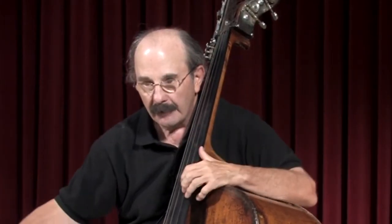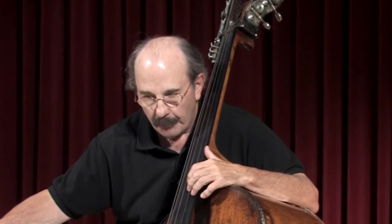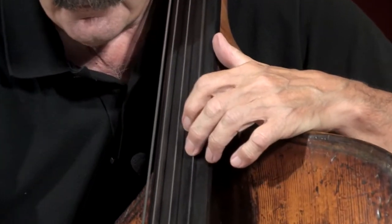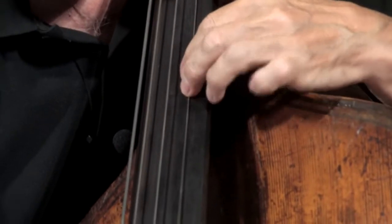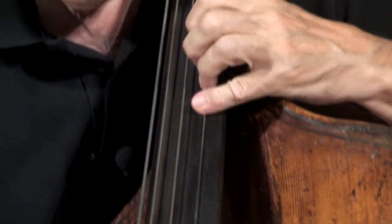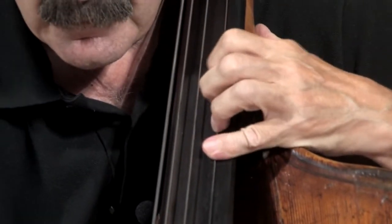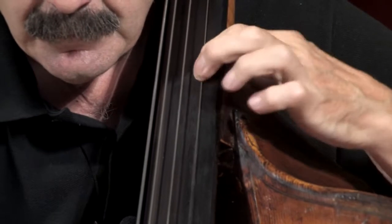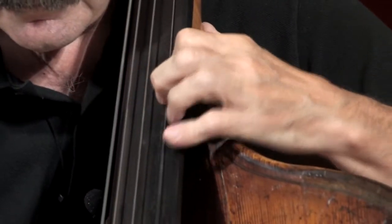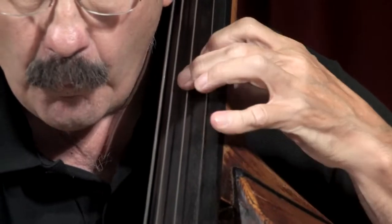For the middle section, I like starting up-bow, starting with my second finger. The notes and fingering are going to look like this: three, four, two — four, one.